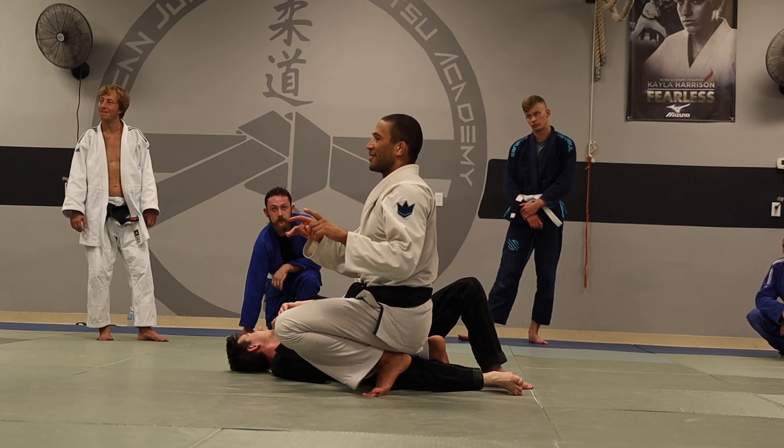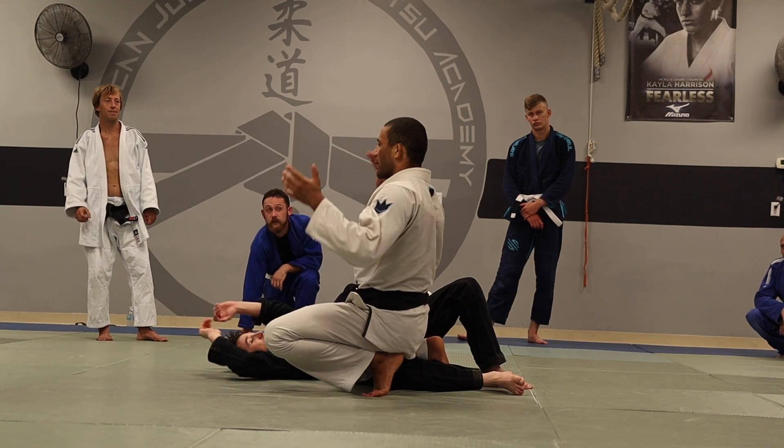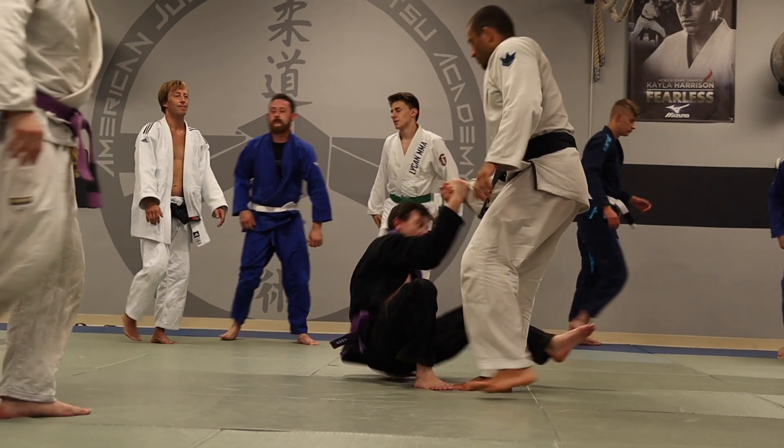Any questions? Let's practice it a little bit more and then we're going to spar. Thank you.